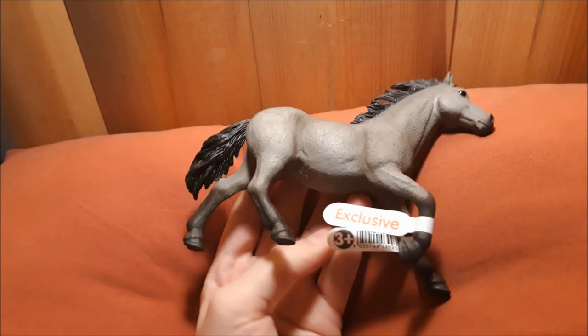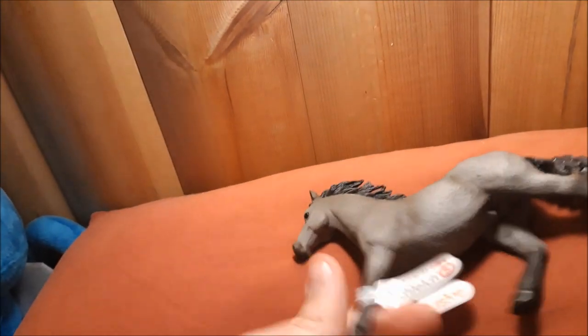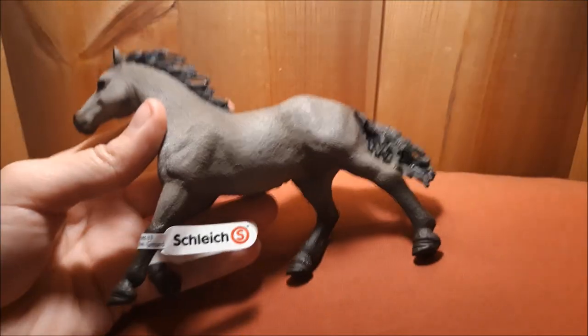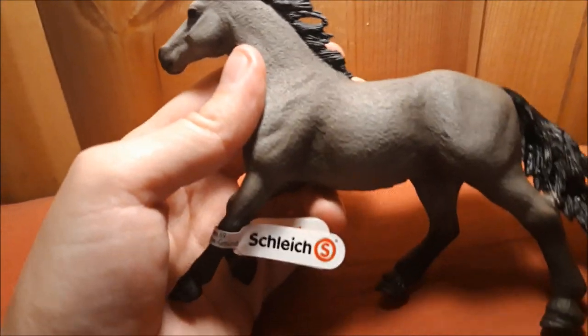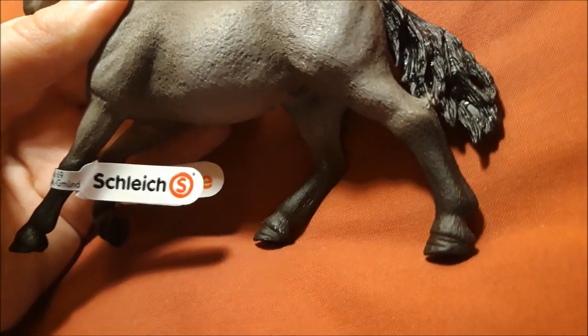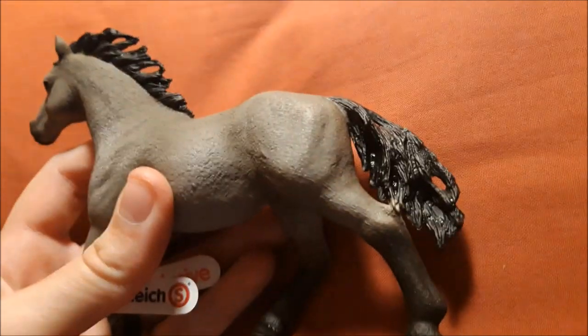This is the American Quarter Horse that was released this year, along with three other models. And of all three of them, this one is my favorite. He actually is in two colors. He is like this dark dark gray, with dark socks, and with the hooves. And he has black mane and tail, and of course the black eyes.